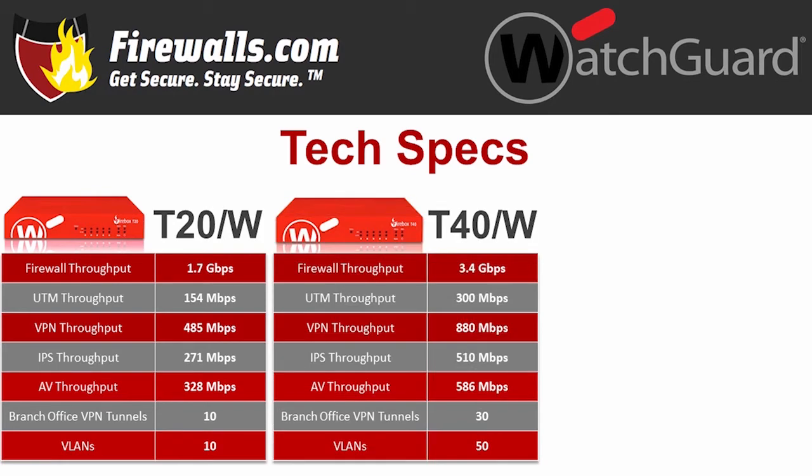The T40 just about doubles most of the T20's throughput numbers, with firewall throughput of 3.4 gigabits per second, UTM throughput at 300 megabits per second, VPN throughput at 880 megabits per second with 30 branch office VPN tunnels. IPS throughput comes in at 510 megabits per second, antivirus at 586 megabits per second, while this appliance can handle up to 50 VLANs.